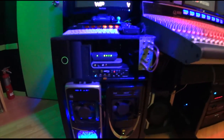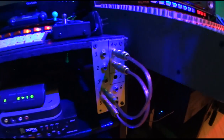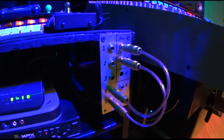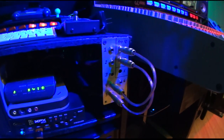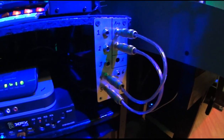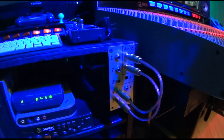The small patch bay right there is for the guitar cabs that are in the other room. I can patch in seven different guitar cabs to the two different speaker outputs from the back of the amps and create a big wide range of guitar tones very quickly.